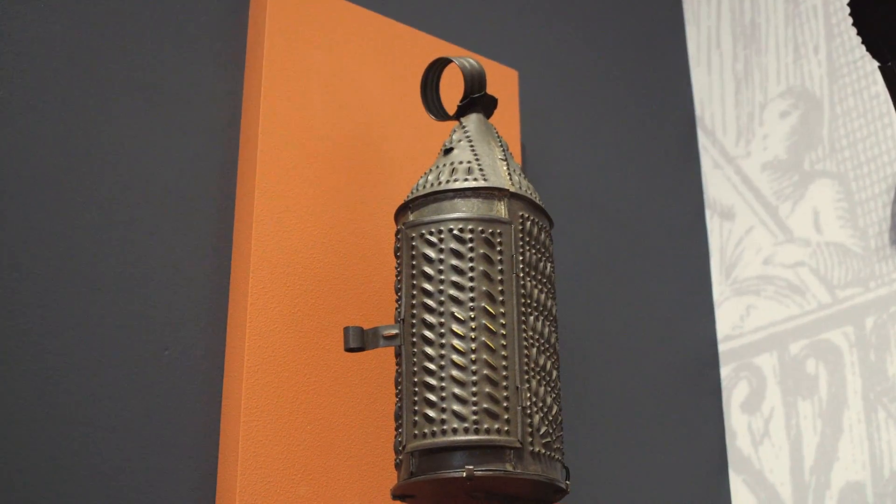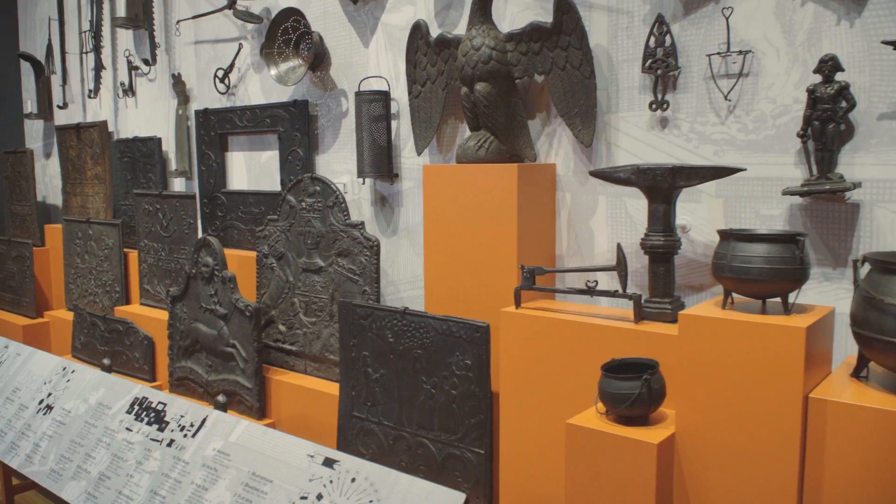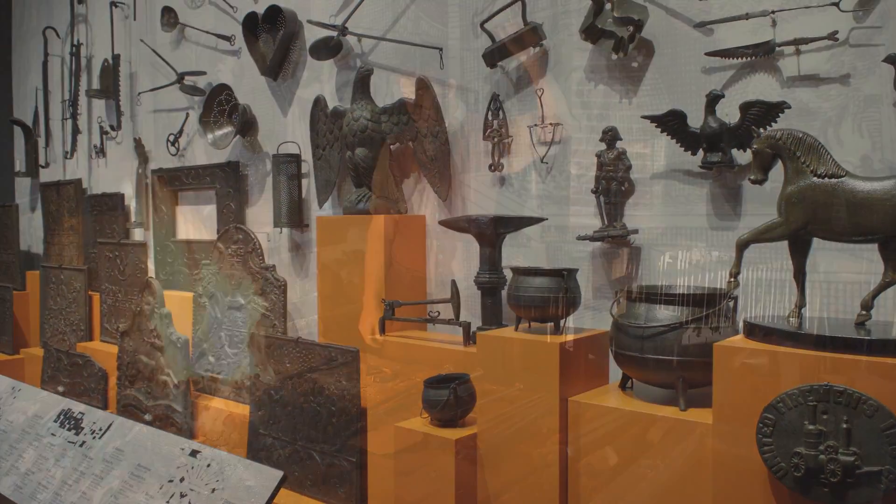Almost anything could be made out of wrought iron — it's the most malleable form of iron. Sheet iron would have been used for domestic equipment to make very thin things like lanterns or certain types of cooking wares. In the household, heating devices were cast iron: things like stove plates, firebacks, and very often cooking pots.